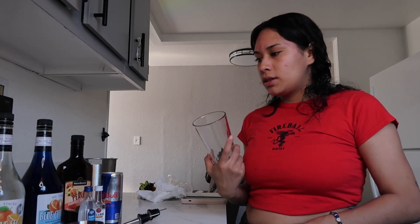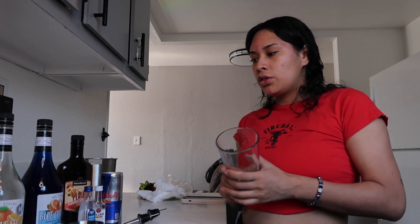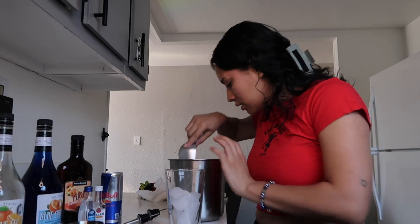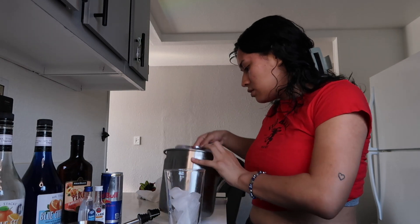Pint glass — that's the glass that we're going to be using for this cocktail. Let's just go ahead and get started. To make this drink there is no rim on the glass, so we're just going straight, and this is also a non-shake drink — this is just straight building in the glass.